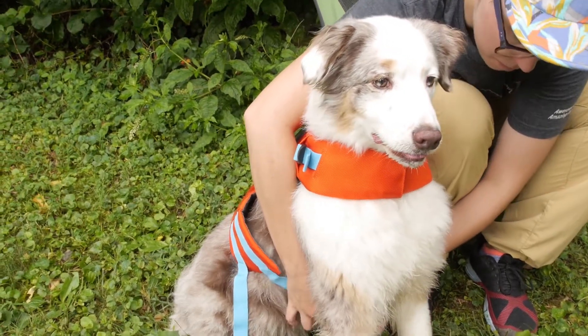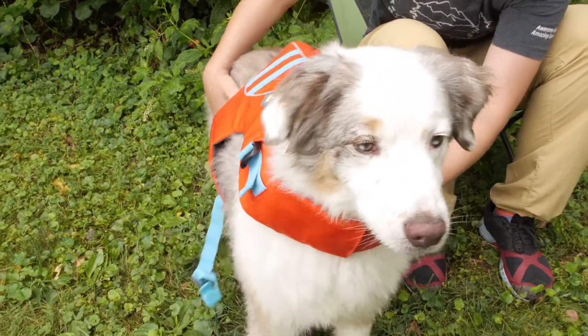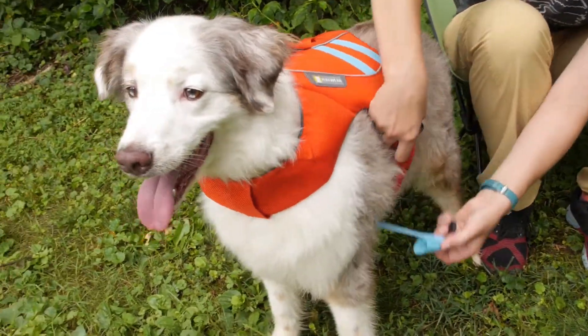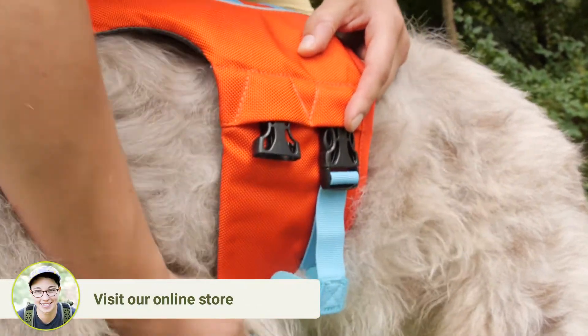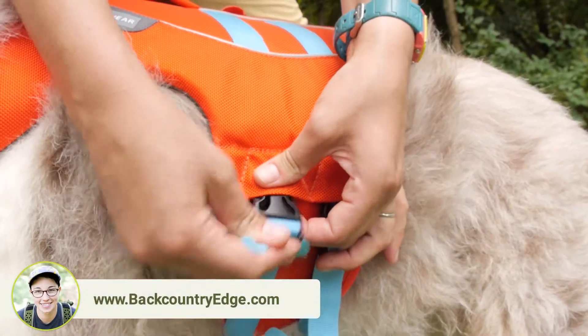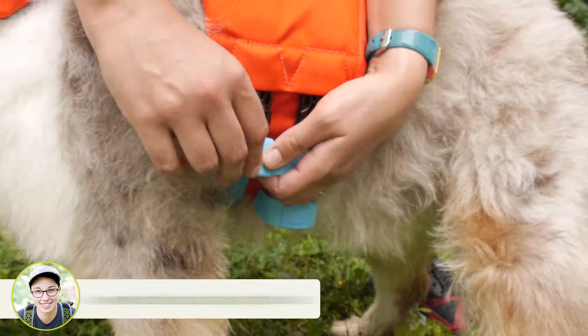Sam is wearing a size small. I came up with his size measurement from the widest part around his chest. He is about 25 inches around his chest, so he is right in the middle of size small. He has got long fur, so I made sure to get a snug measurement with a flexible tailor's tape.